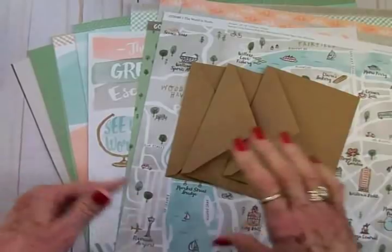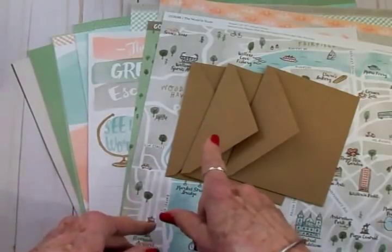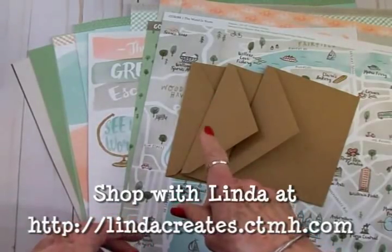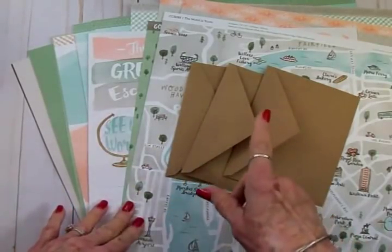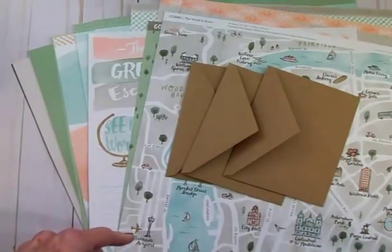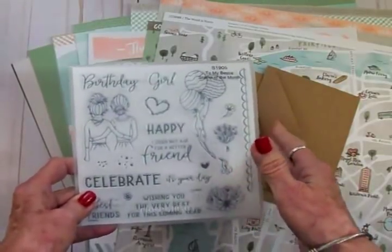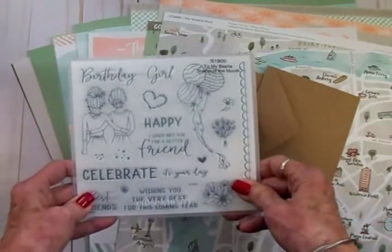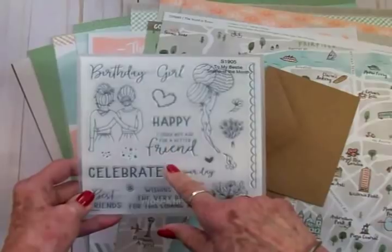I've got a heads up for you guys: to celebrate their 35th anniversary, Close to My Heart is having a flash sale beginning today, Wednesday May 29th. It's going to start at 5 p.m. Eastern Daylight Time and end at 1:59 p.m. on Friday May 31st. All discounted items you purchase count towards a total for purchasing the stamp of the month for five dollars, if you purchase fifty dollars in Close to My Heart products. This is also only available through May 31st.